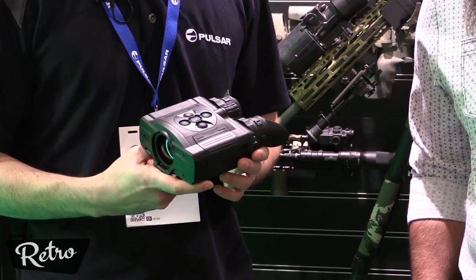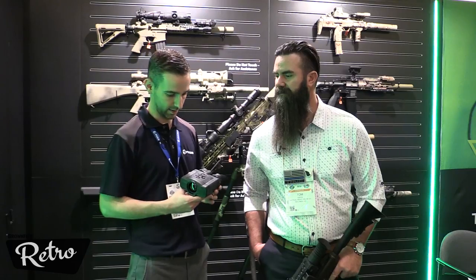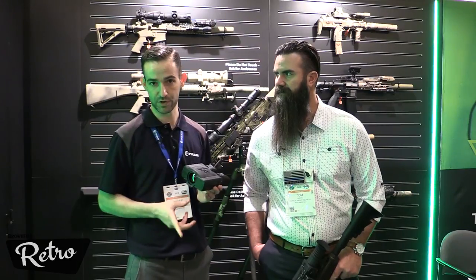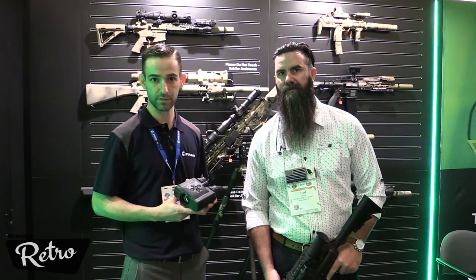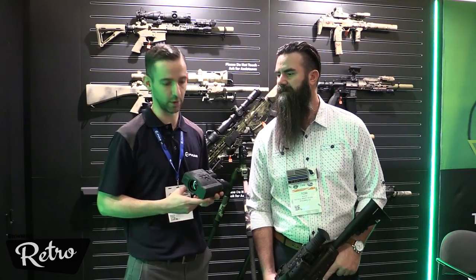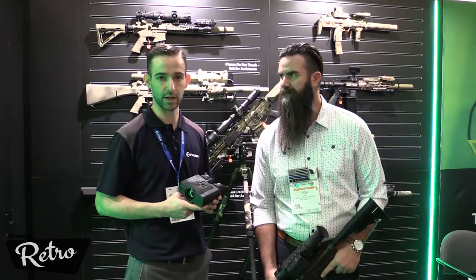We'll start with the XP50 — that'll be the 42mm lens — and it'll retail MSRP around $5,400. Then we'll do the same with an XQ38. Later this summer we'll roll out the LRF versions of those. So we'll have the Accolade XP50 non-LRF and LRF, and with the XQ38 a non-LRF originally and LRF later. The XP is the 640x480 resolution core and the XQ is the 384x288.